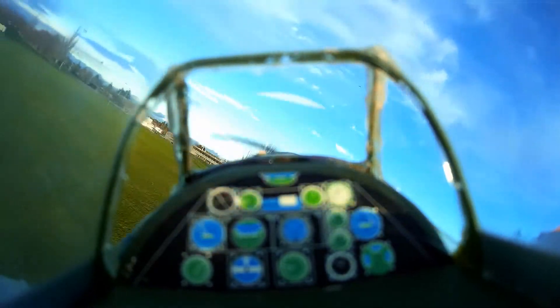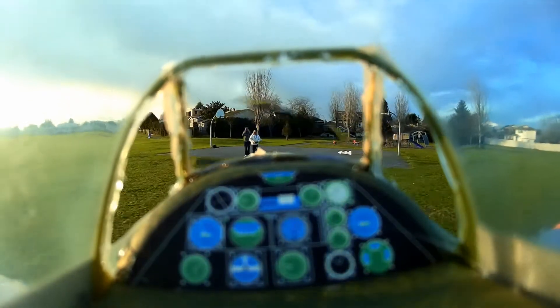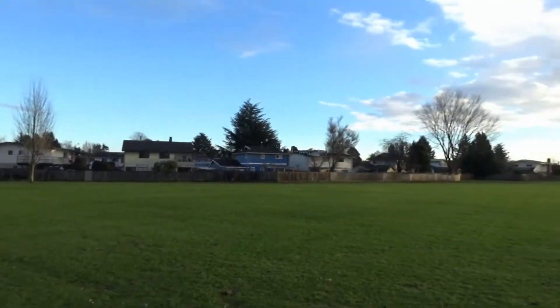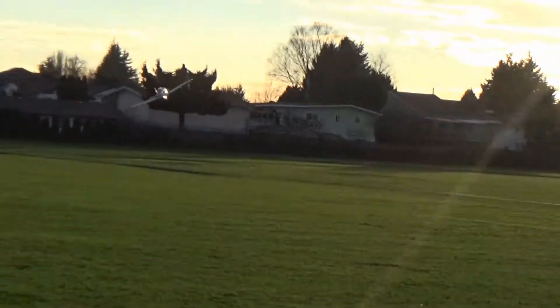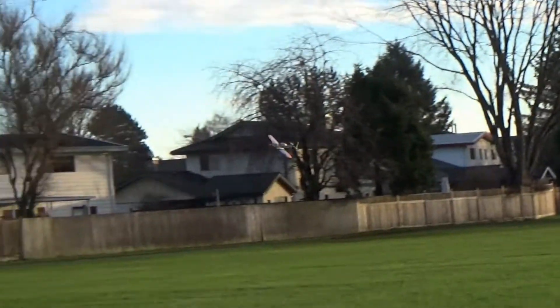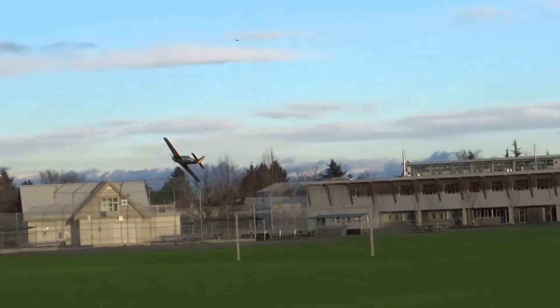Awesome day, a little cold but with a little bit of sun in between and rain. Check this landing. And here we have the ground camera footage so you can see the flight from a different perspective.